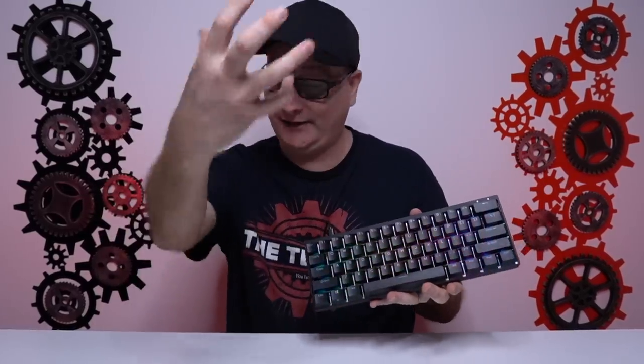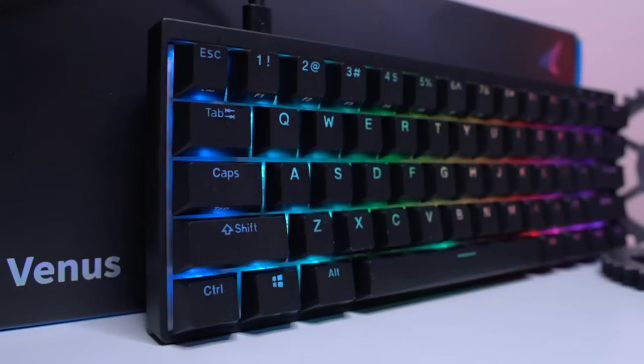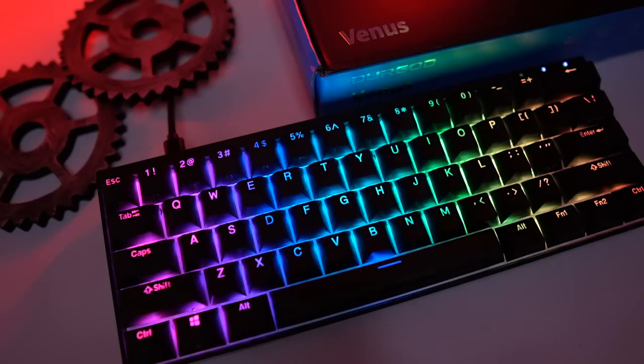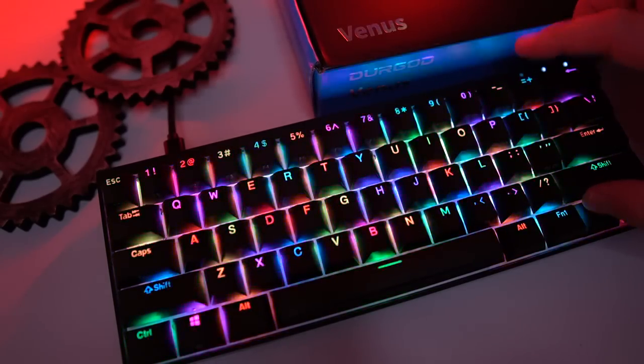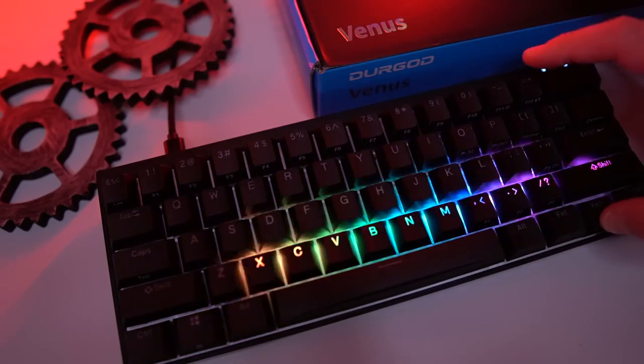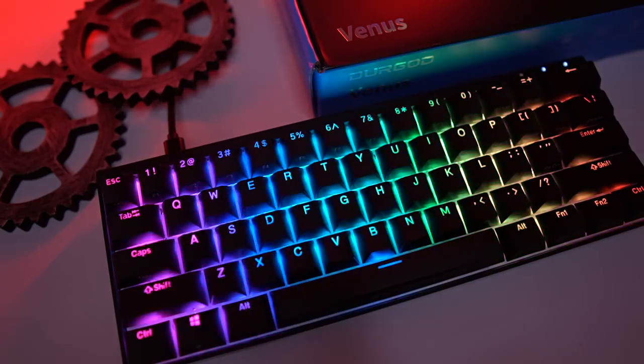Let's talk about the RGB. I recently cranked up my light quite a bit and it's beaming right down on us, and still look at that RGB — holy smokes, that looks so good. With DoubleShot PBT keycaps you do get the occasional little black spot on a certain key here and there, as we see with pretty much all DoubleShot PBT keycaps — you get that here as well.